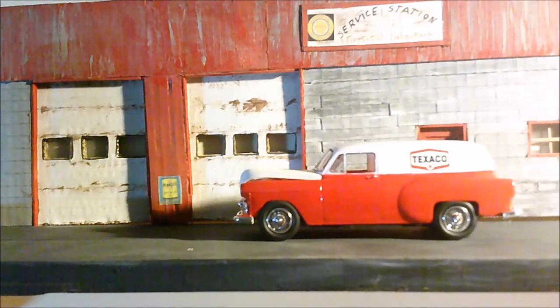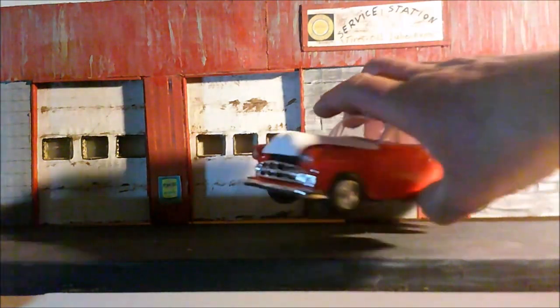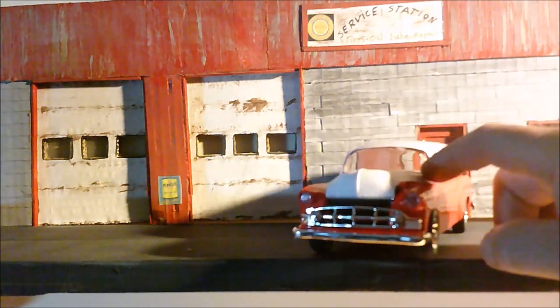I had some problems with my airbrush — it just wasn't spraying the way it should be. You're gonna see a bit of a change in the color if you look at the red. It kind of blotted and didn't spray correctly, so it is the way it is. Time for a new airbrush.